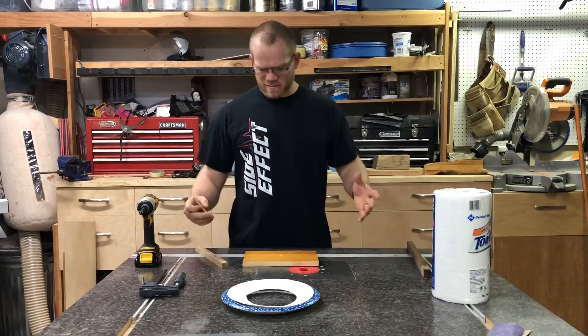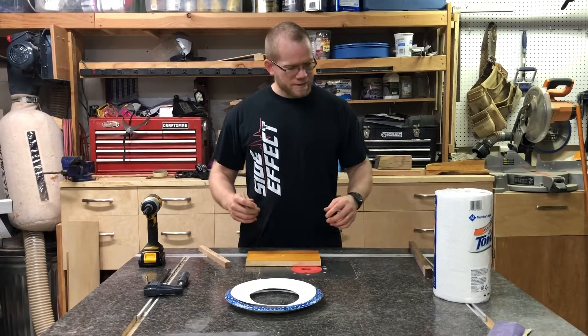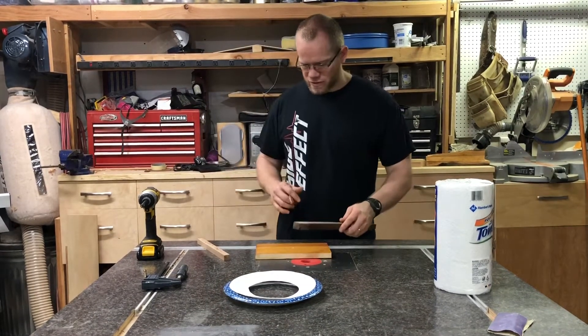But what we're gonna do is actually make something out of wood. It's a very simple project, something that's nice and easy. I've already gone ahead and done some of the work so I can just show you.